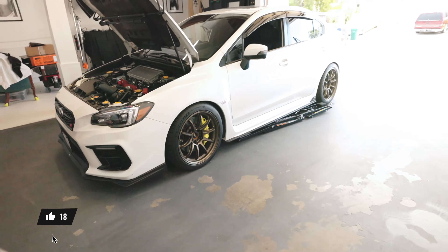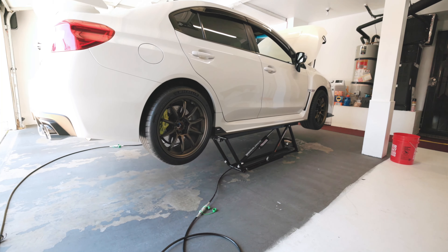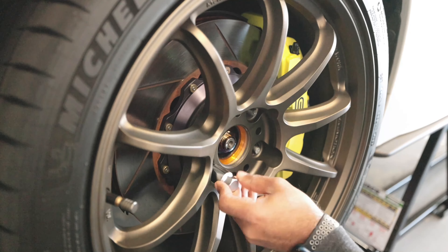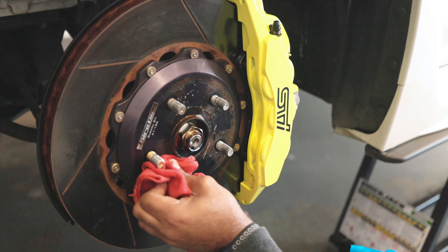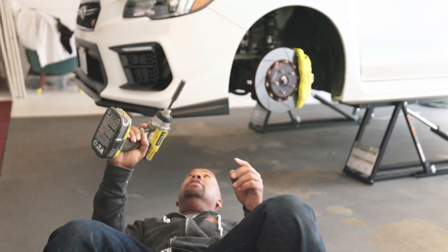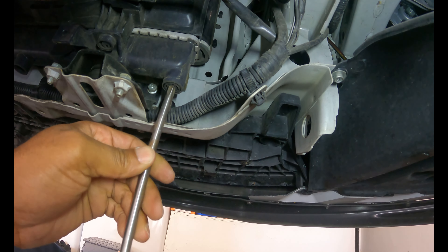Let's get this car off the ground — I'm tired of talking about it. You don't really need to take the tire off, but since it's right there it'll be a little easier. To remove the under tray all you gotta do is remove some clips and some bolts. We've got the car up in the air, wheel's off, under tray is off. All we gotta do is start draining the coolant.